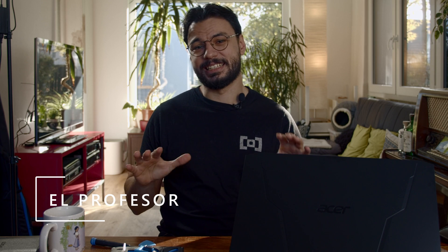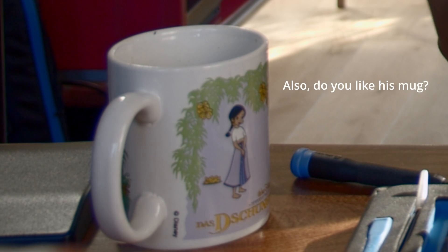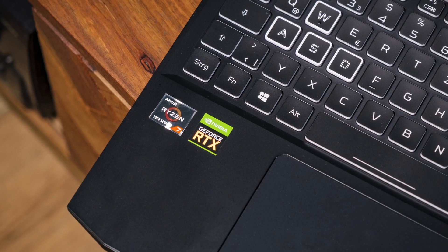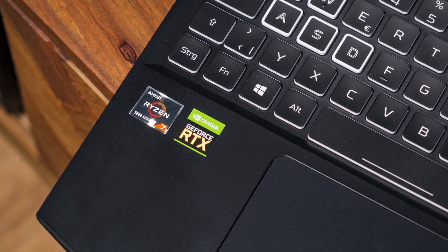But enough of me getting sentimental and back to the Nitro 5. Acer has finally listened to us and put some AMD goodness into these laptops. In our case we have the Nitro 5 with an AMD Ryzen 5800H and an Nvidia RTX 3060 — a pretty formidable machine for gaming and video rendering.